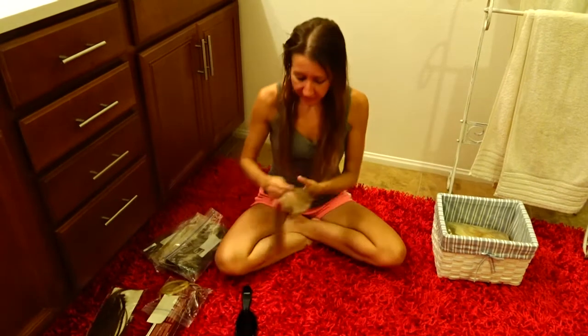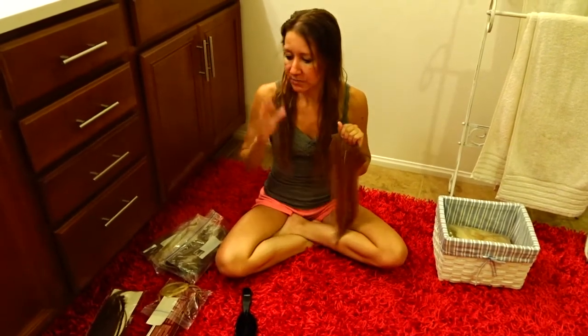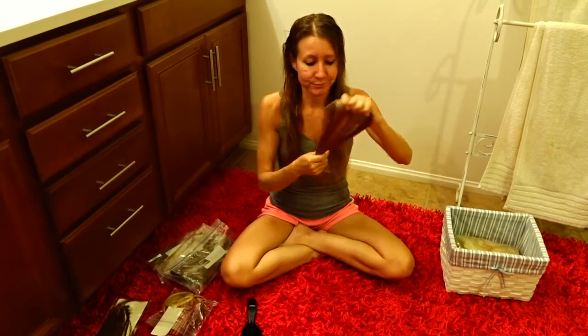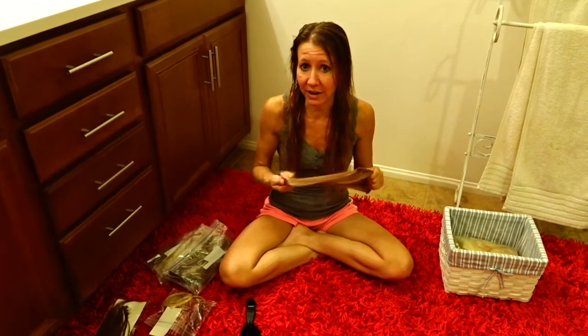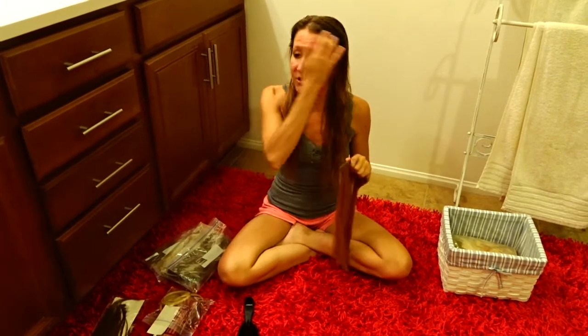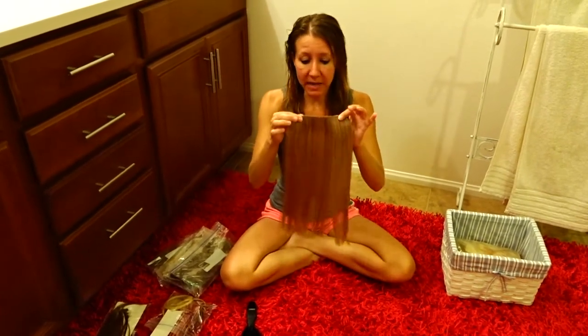There are two different types of hair extensions. There is 100% human hair, and then there is synthetic, partially human hair. Anything that is inexpensive — if you can get a set of hair for like $20 to $50 — it is generally not 100% human hair. If you go to the swap meets, or buy it online, or even at Sally's, they do have a section of less expensive hair.